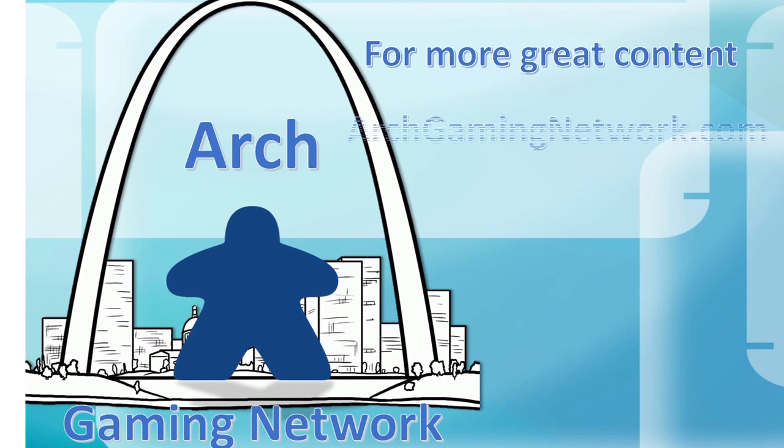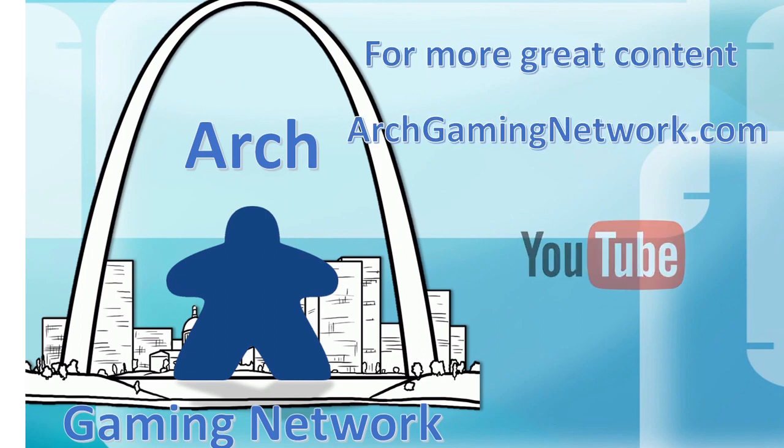If you enjoyed this review, please take a moment to hit the like button below, subscribe to our YouTube channel, and check out some of our other great reviews. Thank you for stopping by. This Flash review was brought to you by the Arch Gaming Network — check us out on YouTube, Twitter, and Facebook.